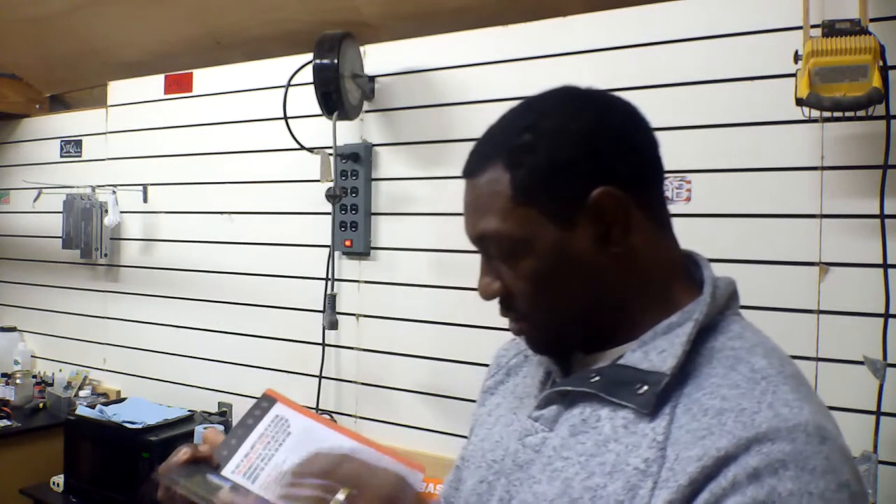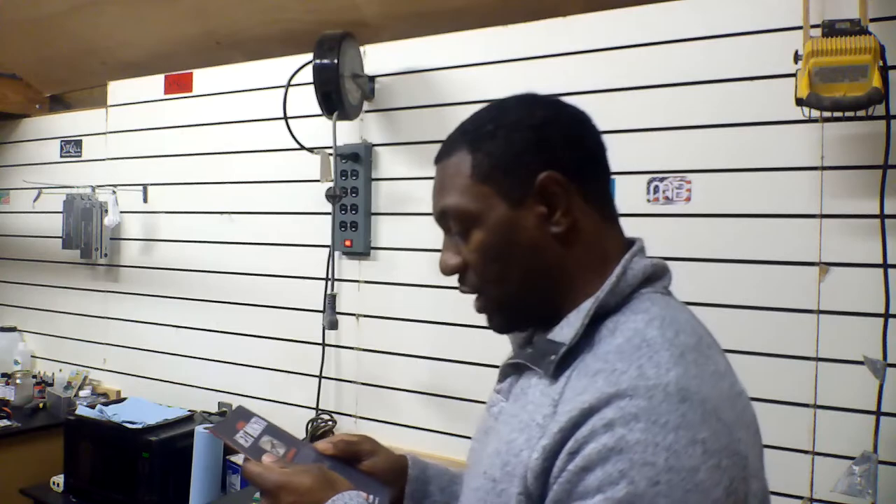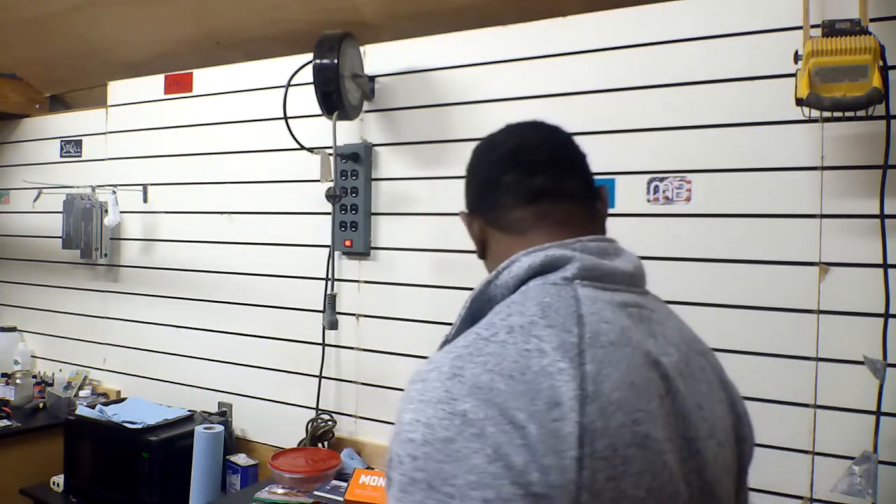Just awesome, awesome stuff. On the back, he gives you a sneak peek of what next month's box is going to be. You'll just have to wait and see, or click that link, set up for Monster Bass, and that next month's box will be sent to your house.